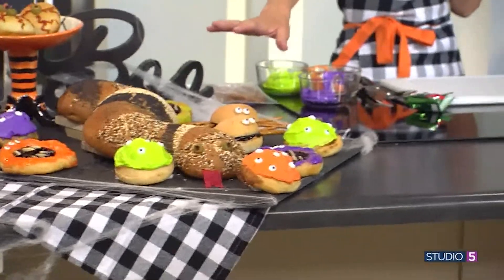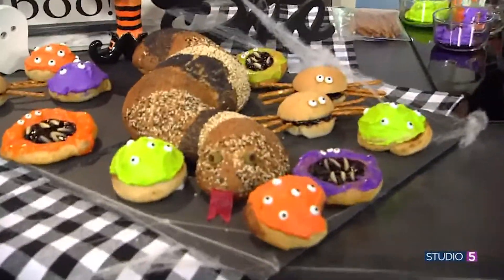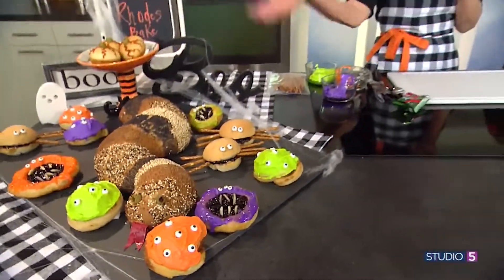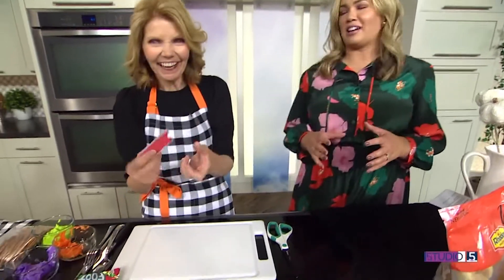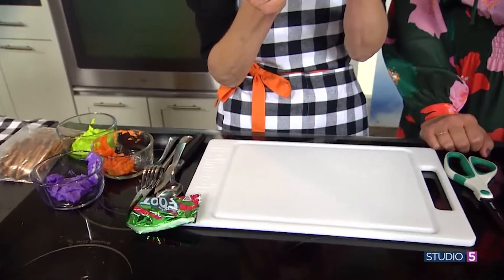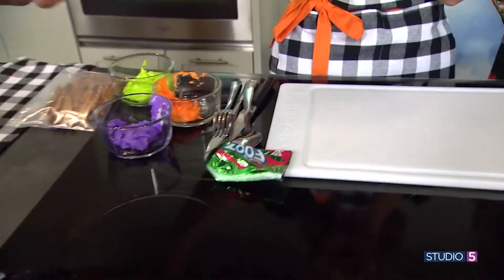The snake witch! You can make that savory and fill it with all of your fun sandwich ideas inside. Today we used Fruit by the Foot — we made his tongue out of that, which was really easy and fun, especially if your kids want to help.